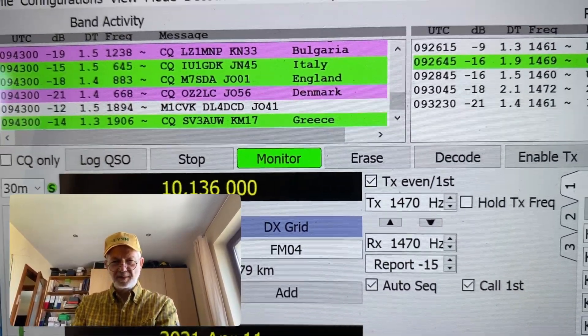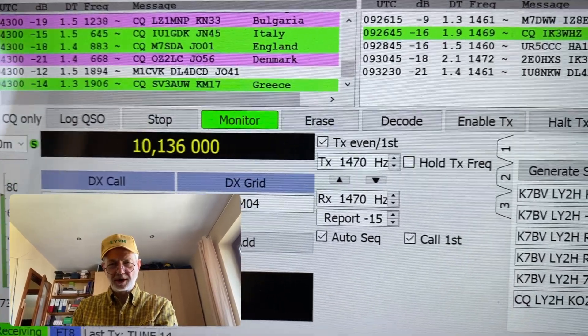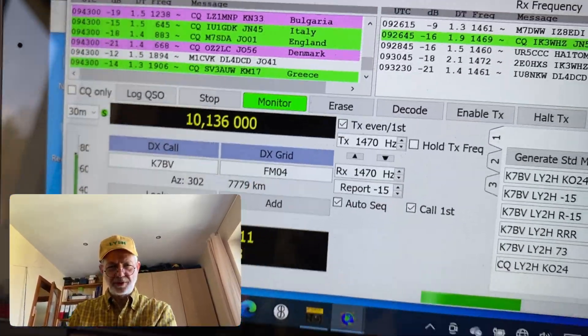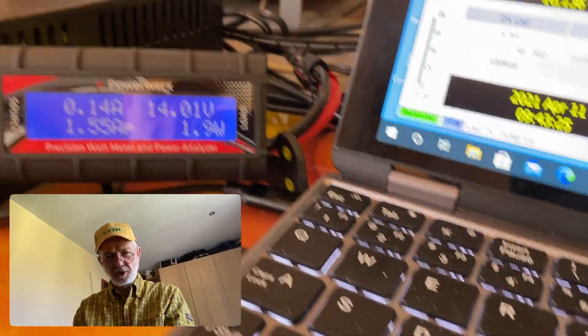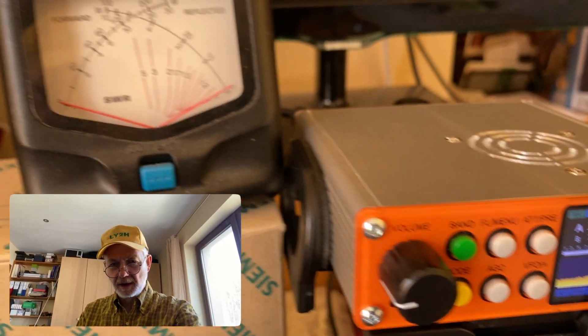Hello guys, this is Linas, Lima Yankee 2 Hotel. Today it's gonna be a short take because I'm only interested in two things: what's the draw and what's the power output of the SDR Minion transceiver. Let's go measure.